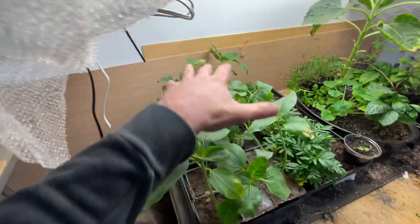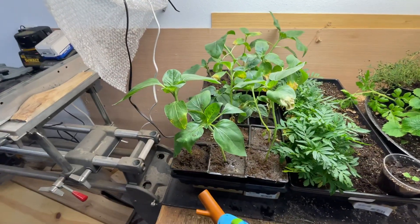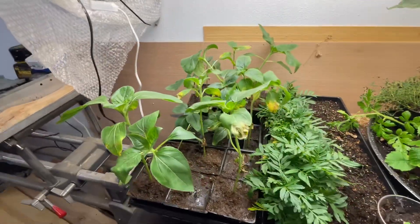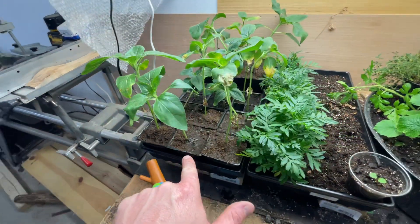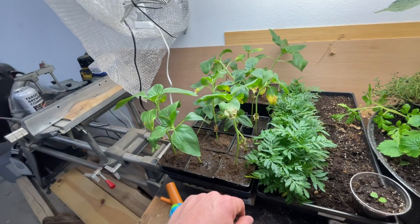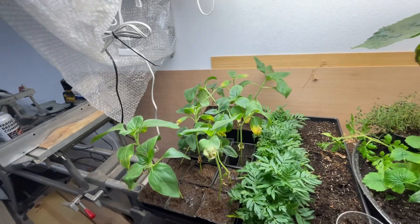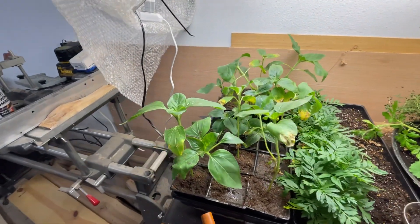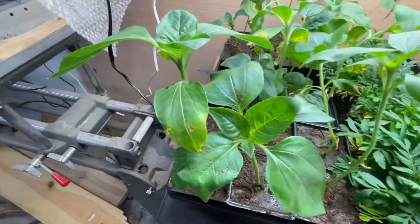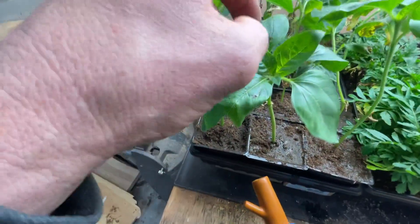Quick tour here — these are all sunflowers. I just repotted them into bigger pots; had them in starter pots and they need more space. They're growing pretty aggressively. I think this is two weeks and I am excited about that — they seem to be really growing fast.